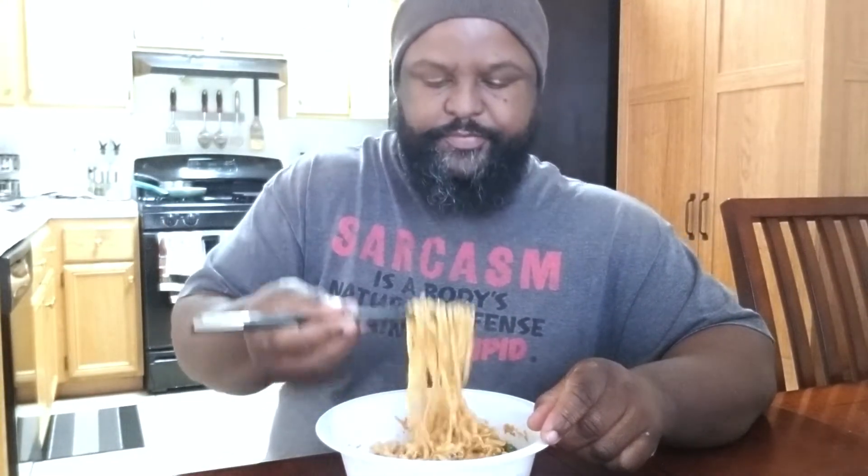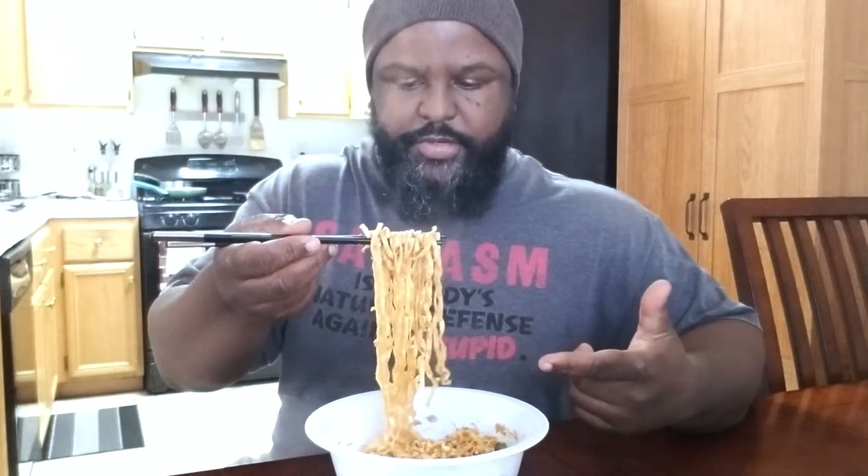The struggle is real. Hey, I got some noodles. It just doesn't feel right. I guess I'm used to seeing people eat sushi with chopsticks, so there's nothing for me to necessarily grab. In the video, he did spool the noodles around like you were eating spaghetti or using a regular fork.